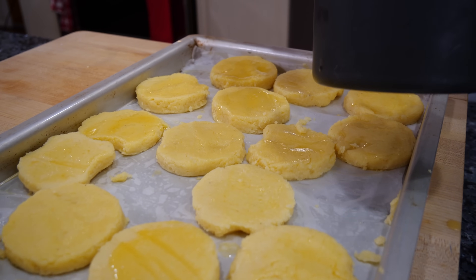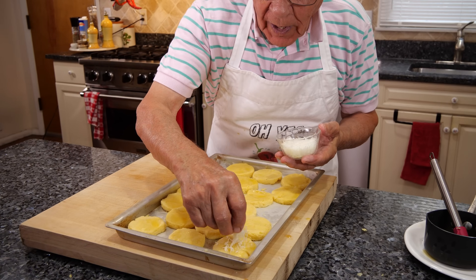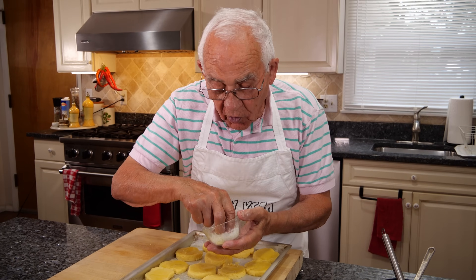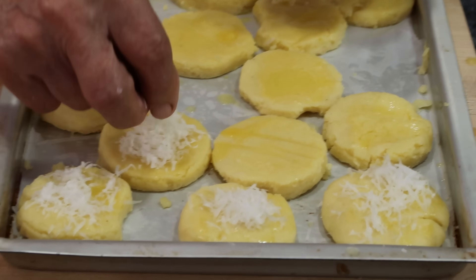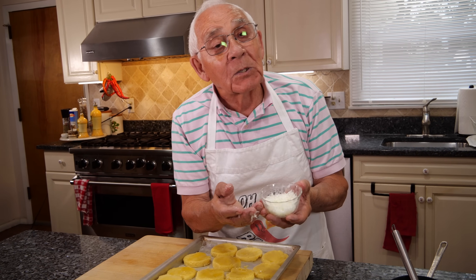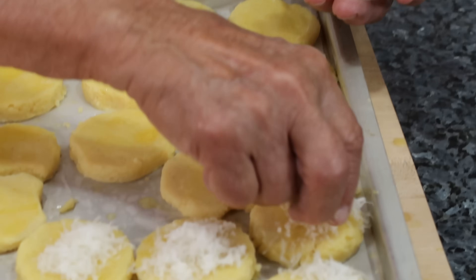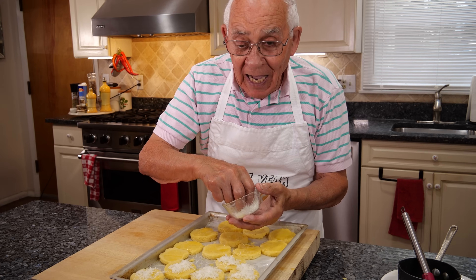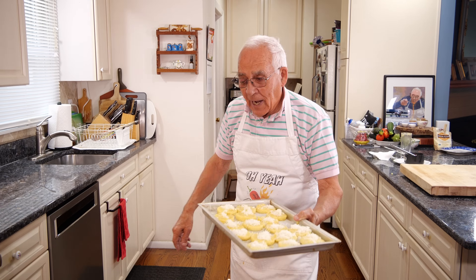Now we put pecorino cheese on the top — a little bit on each one, like that. It gives you a really, really good taste. Gnocchi alla Romana! We make gnocchi alla Romana with the pecorino cheese alla Romana. This goes really good — it comes from Rome, Lazio. Nice cheese. Now you go in the oven. But look how beautiful it looks — 400 degrees.